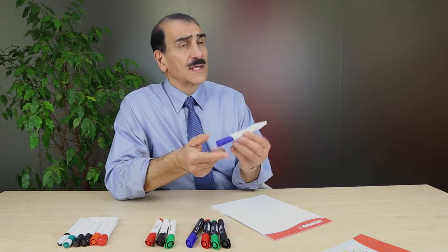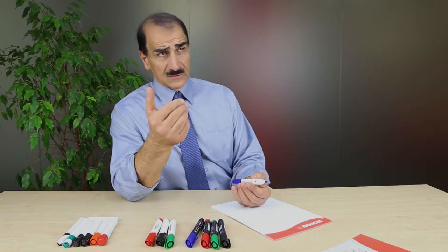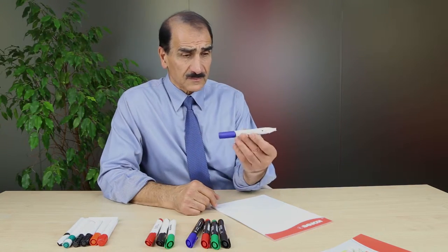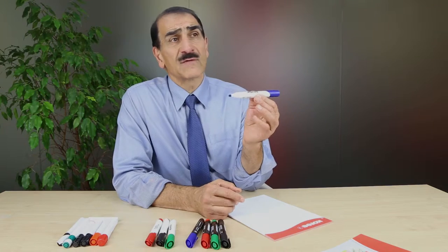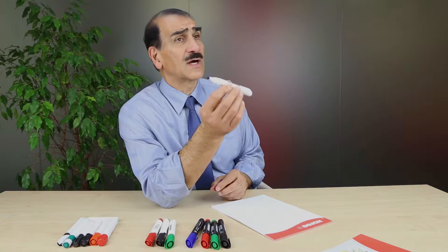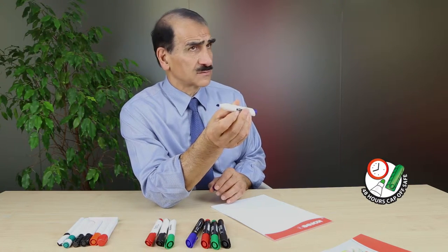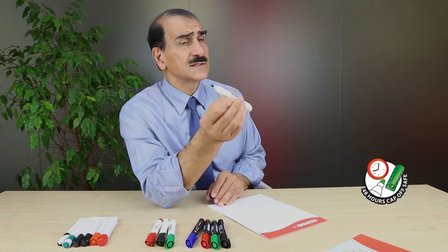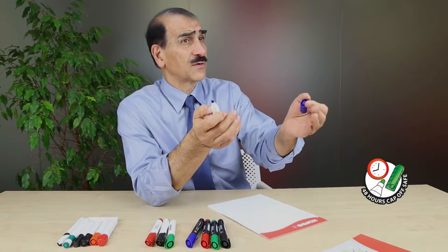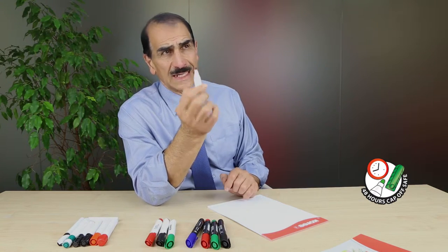Now, Corus — remember, we manufacture products that work well and we think of value for money for you, the consumer. So Corus whiteboard markers have a unique ink where you can leave it uncapped, absolutely uncapped, 48 hours and more, and it will not dry out. This is great. We bring quality which is value for money for you. So that's a very, very nice feature in our ink.